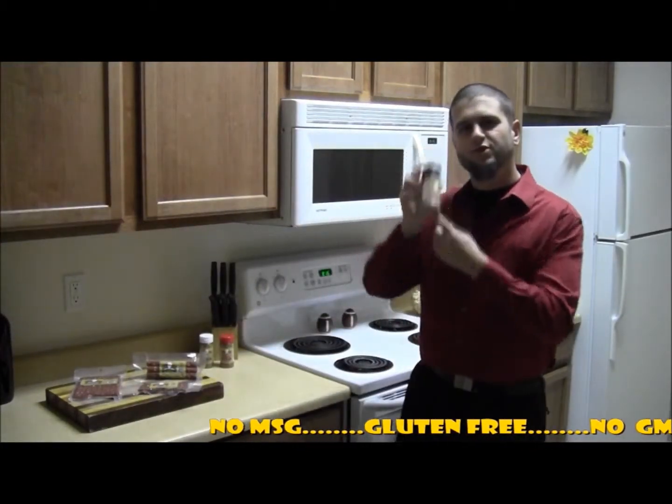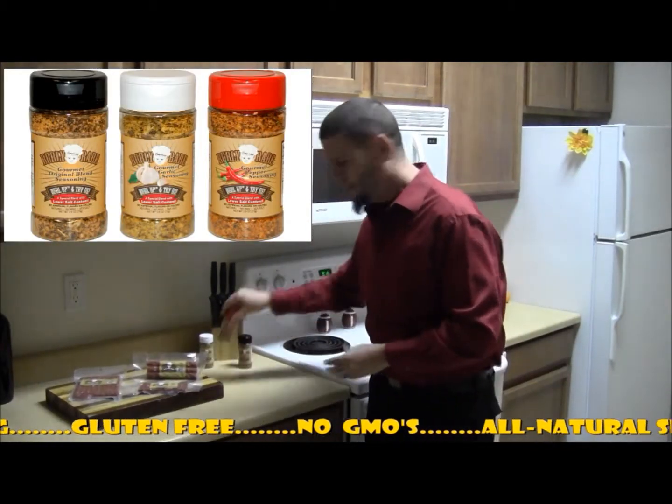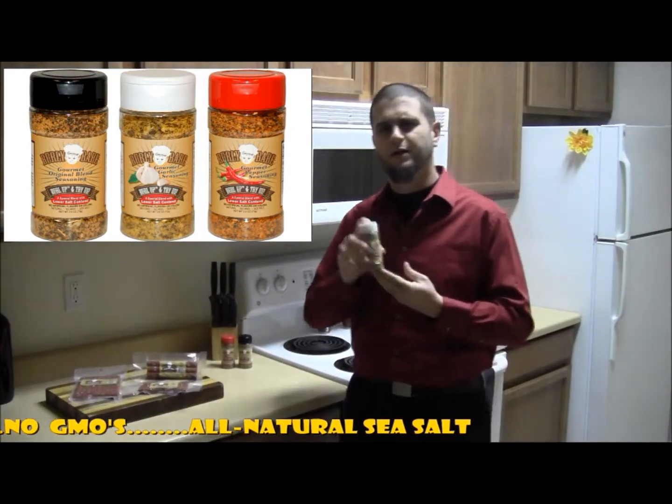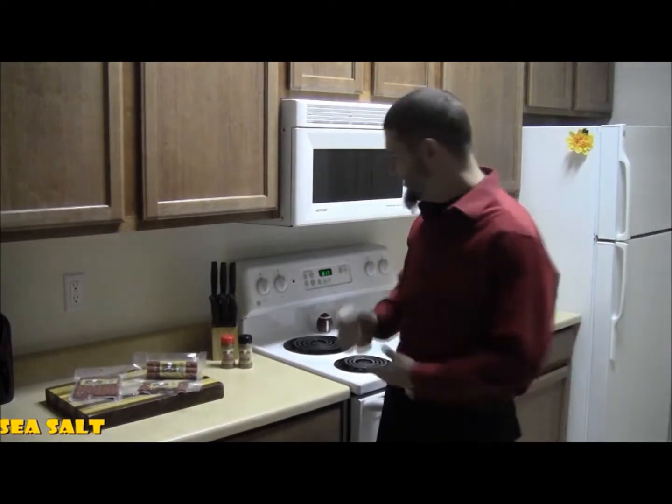You throw in our low sodium seasoning. This right here is our original blend. We have our pepper blend, and oh my, my favorite, our garlic blend. This is juicy — this will make the flavors pop on your meats, on your fishes, on your salads.